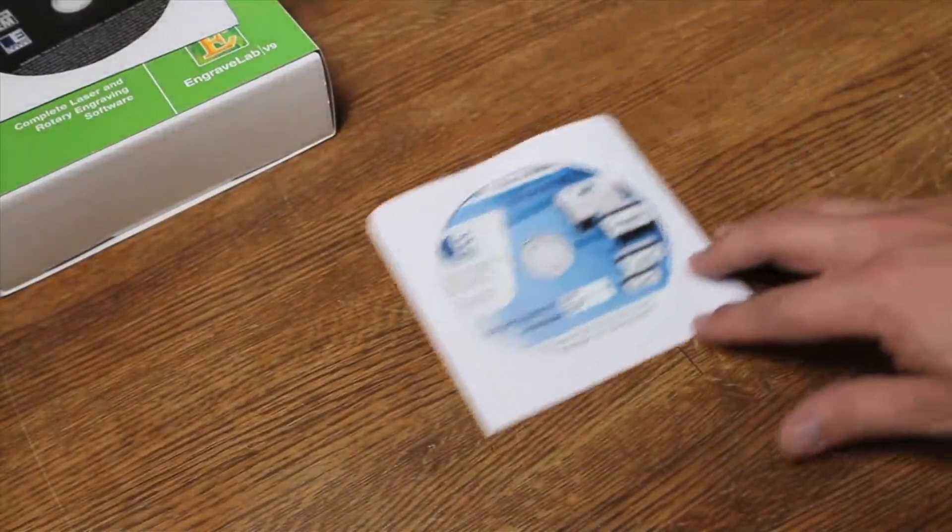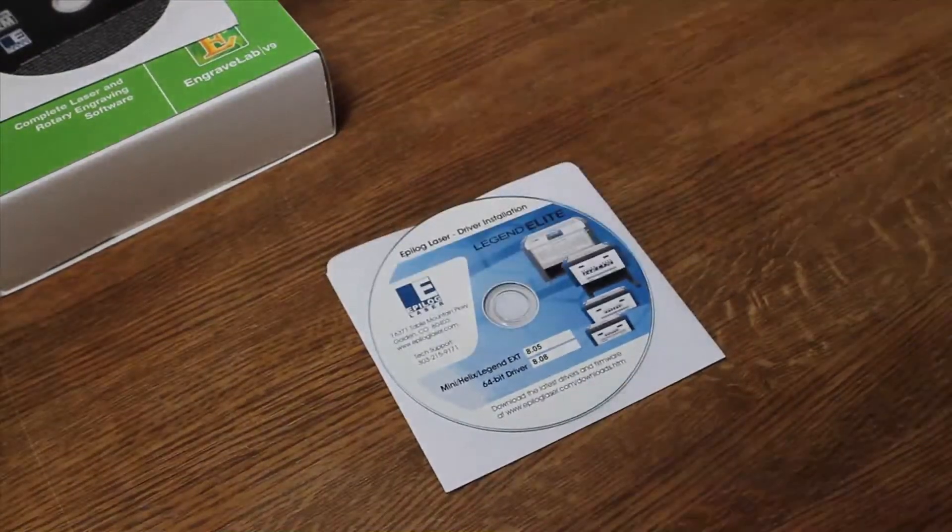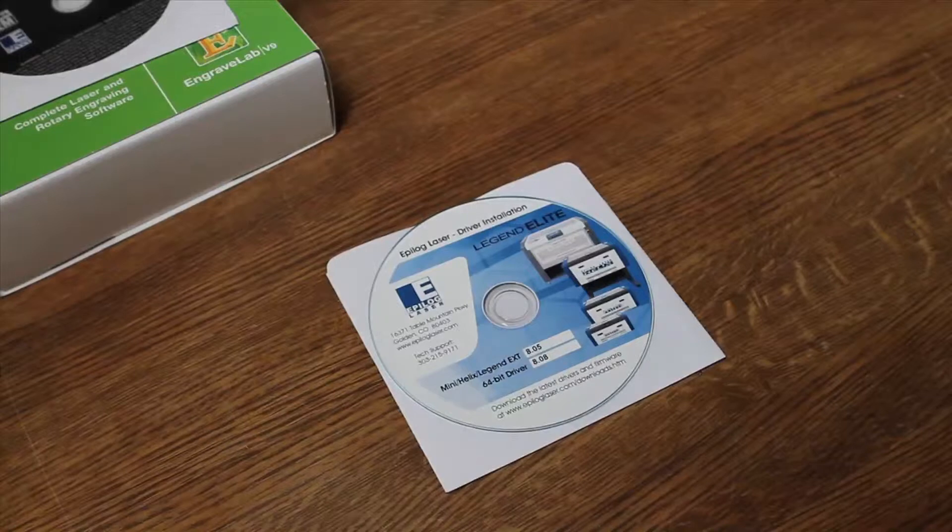Next we've got the driver software that comes with the Epilog. This essentially installs the print software to your computer, so that when you're ready to print on the laser, you simply press print, select the Epilog laser, and it pulls up the whole menu that allows you to operate the laser with all the different features and advanced settings. This is basically all you need to start printing on the laser.